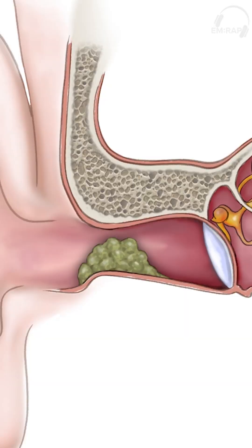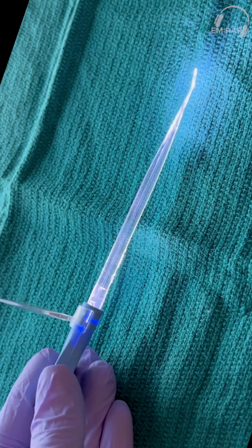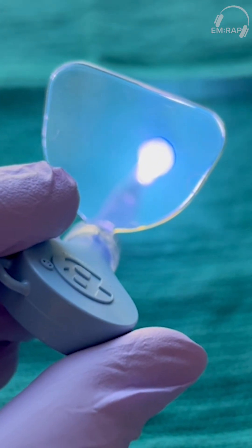If the wax is not as deep and you're going to try manual removal, you can do this with either an ear spoon or an ear curette. If available, a lighted ear curette provides both a light source and magnification for direct visualization.